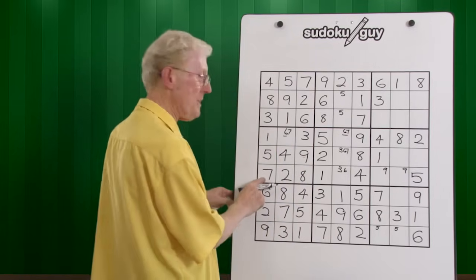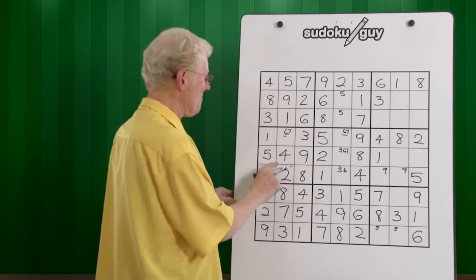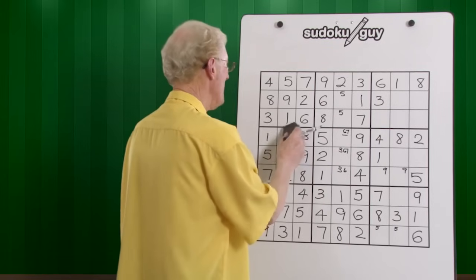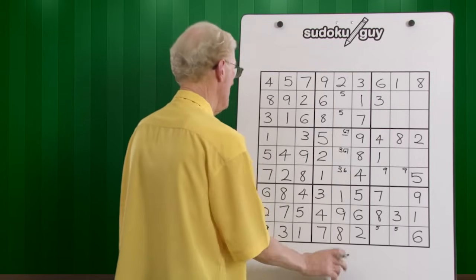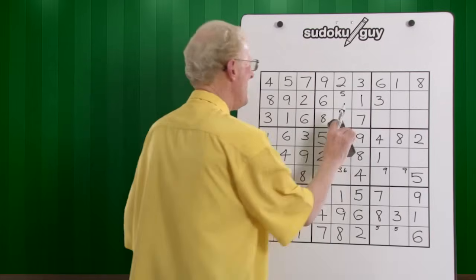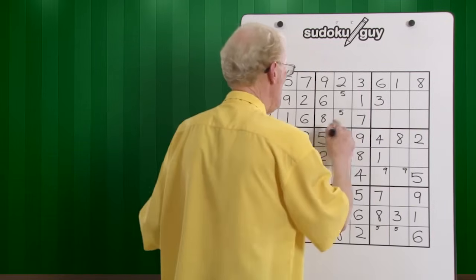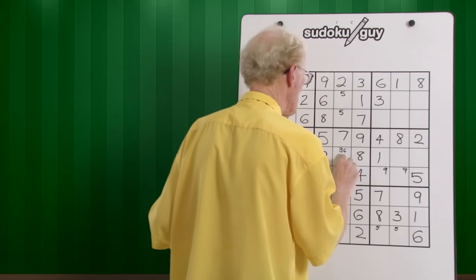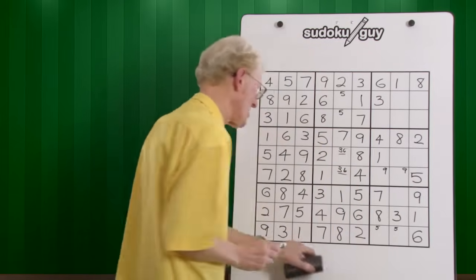Did you realize we have a seven here already? That means that this has to be a six. So that becomes a six. If that becomes a six, this becomes a seven. And therefore you can cancel out this seven. And we finish up with a matching three-six, three-six matching pair. That's going to be helpful later on.